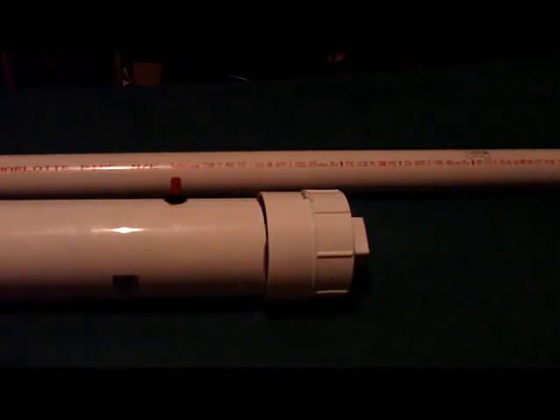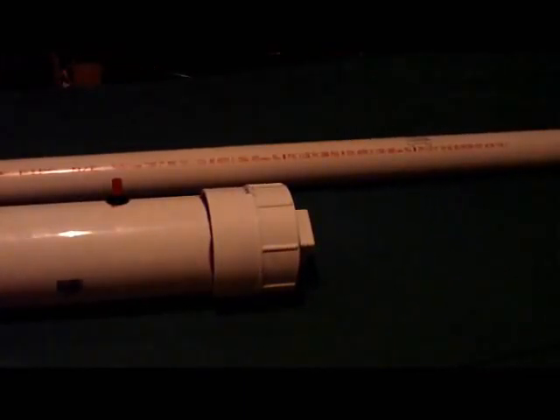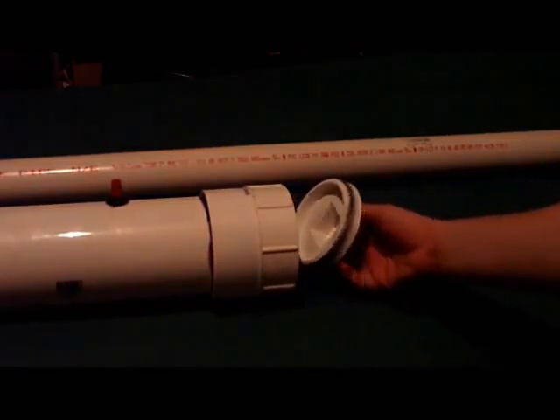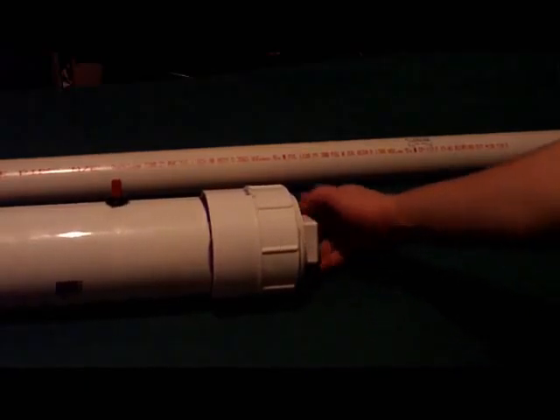Here's my custom potato cannon. On the end, we've got a 4-inch PVC end cap that unscrews, so that I can spray in hairspray. It's all black because it's got graphite on it, to make it easier to go on.